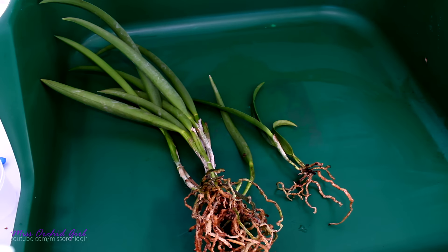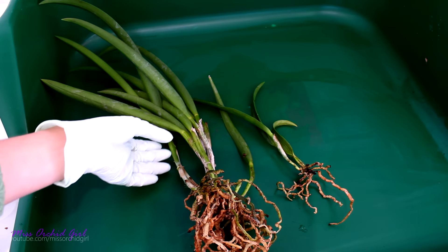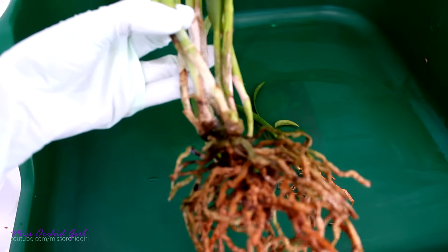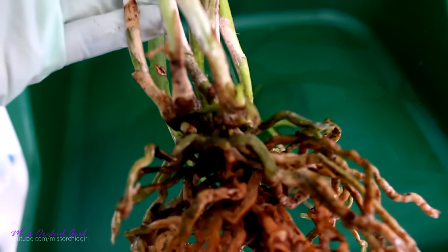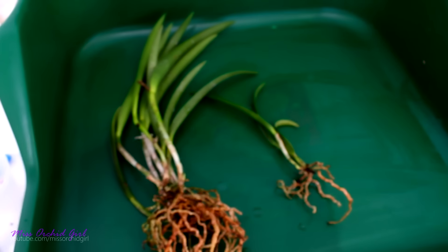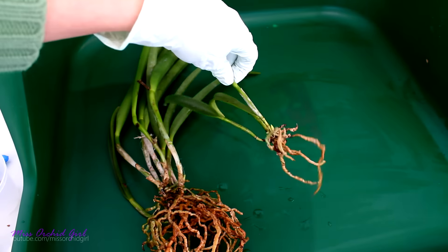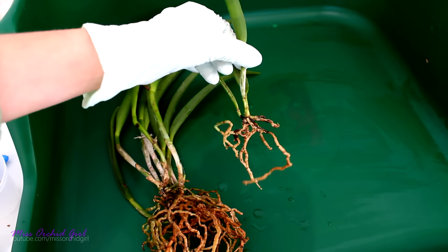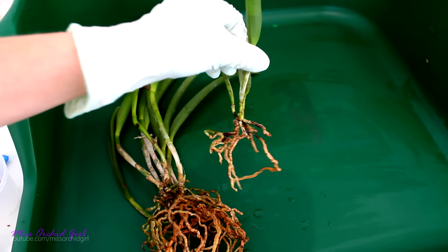That took a while, but all of the old medium is off. The good thing is it's growing season, and this orchid is already starting to produce tiny and lovely new root tips. Another good news is that we actually have two orchids in the same pot. This is not a division — it was completely separated from the bigger plant, it's just another plant, so I intend to pot them together and have a bushier plant.